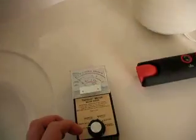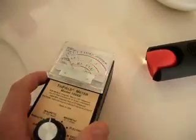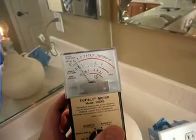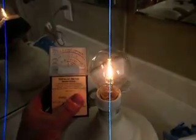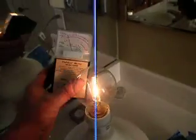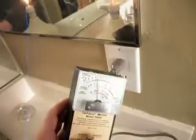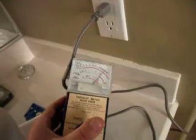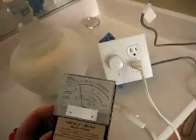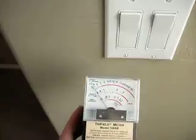We're going to have a look with the tri-field meter and we're going to see what's going on. I'm going to use the magnetic setting to start off with. You can see there's a little bit of a magnetic field around the light bulb. Some areas are going to be quite high, and on the cable as well — it's very, very high.